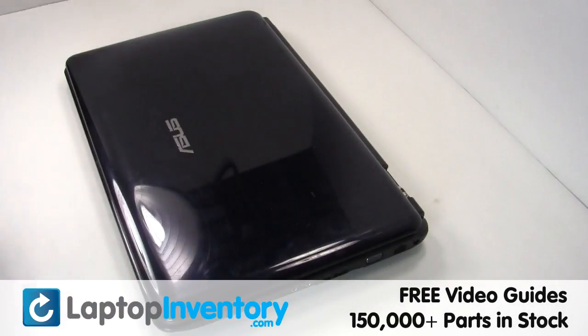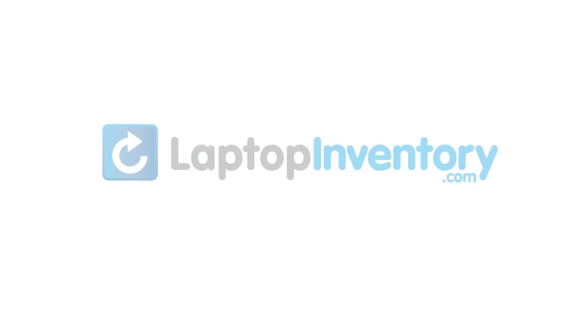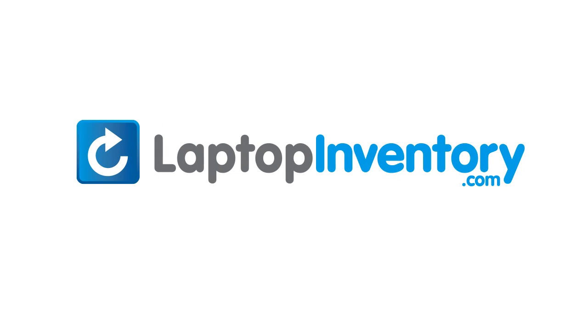That's all. You just installed new laptop memory. LaptopInventory.com — your source for laptop parts.